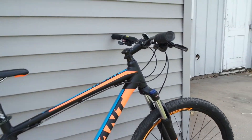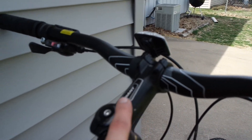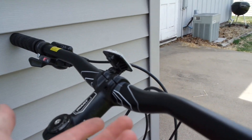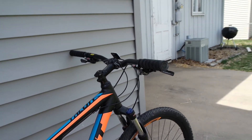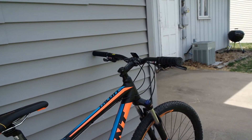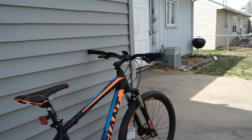One thing I did have the bike shop do when I first bought it was flip the stem over. This stem right here — I had them flip that over and it actually gave me a better angle on my ride, since the bike was just a little too long for me in the normal setting.